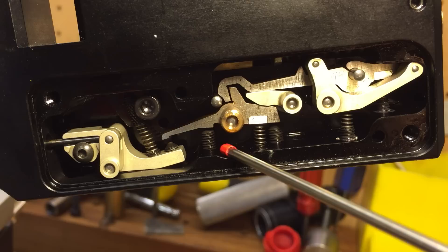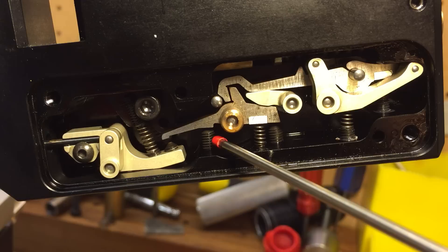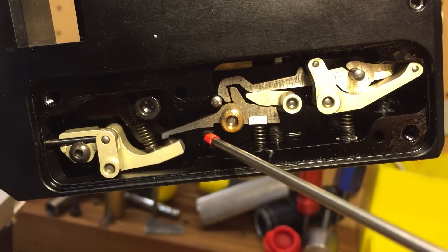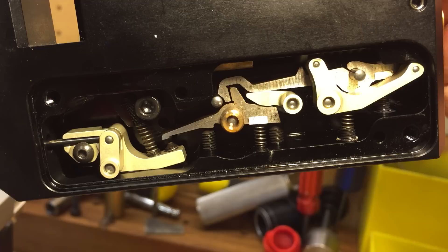But you want a glass — a hair trigger break, like glass. This screw here you adjust. I'll cock it and demonstrate how it goes off.